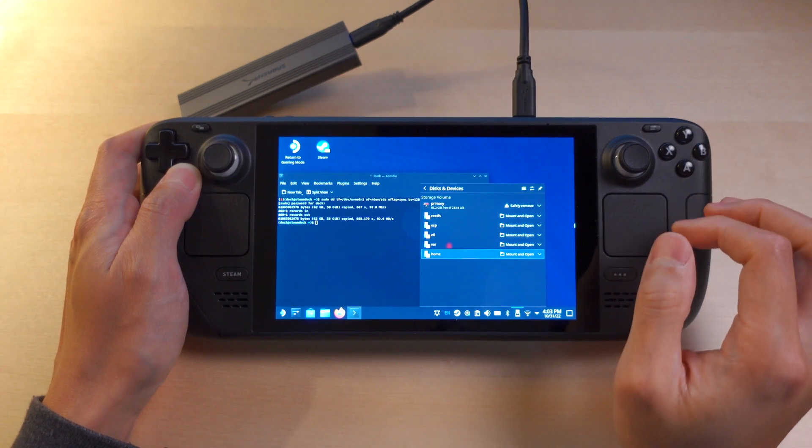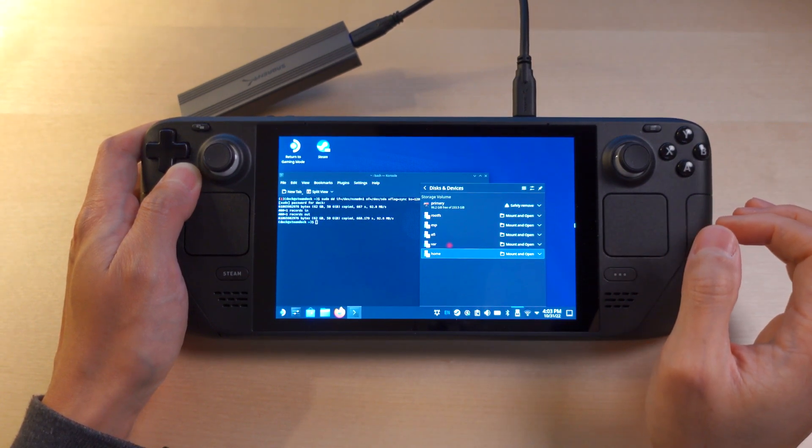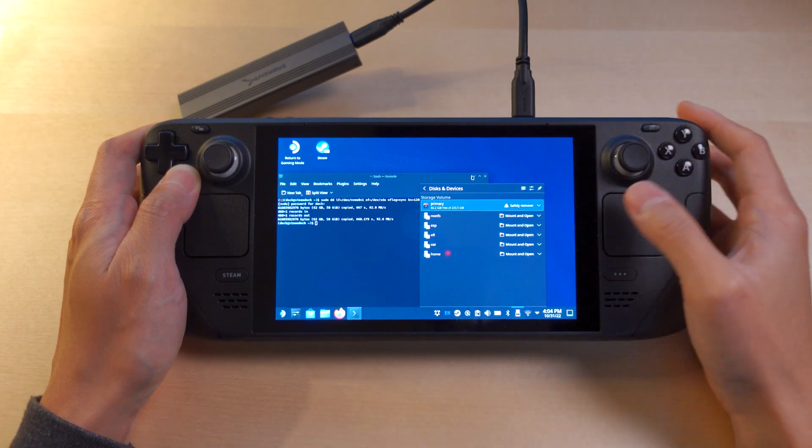That just took about 10 minutes to complete and now we're ready to switch out the drives. We'll need to turn off the device.